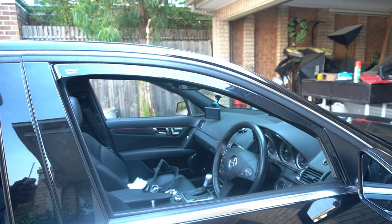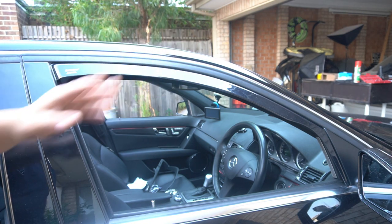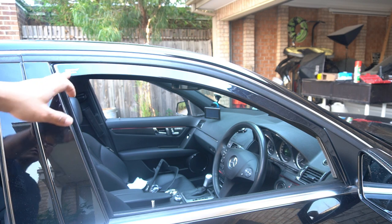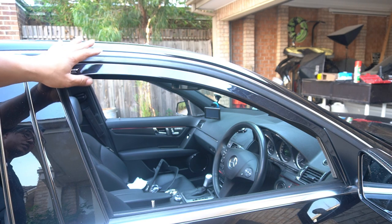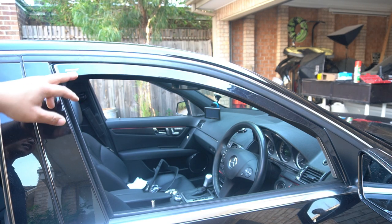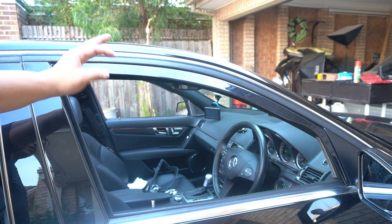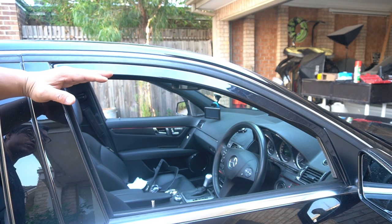I've had these like this for a long time and they haven't come off once at all. It's amazing that without any adhesive, these window visors are able to stay intact and block any wind from coming into the car when you have the window open just that little bit.